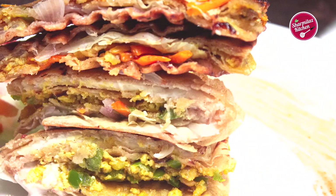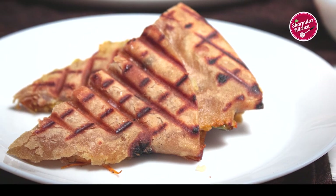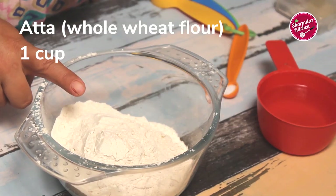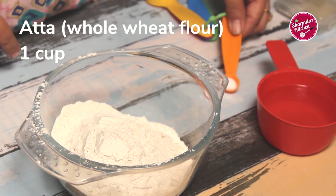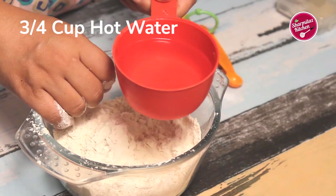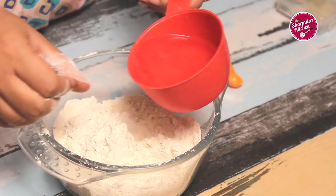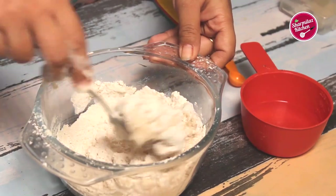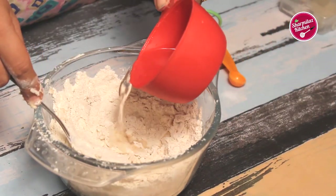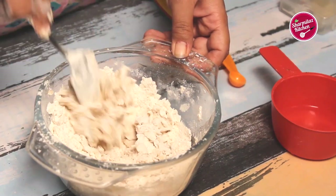First we'll be making Indian tortilla, which is known as pulka roti or chapati. To do so, I added whole wheat flour or atta in a mixing bowl. To this I'm going to be adding salt. Now add hot water slowly — it's really hot, so I'm not able to knead yet. Using a spoon, mix the atta and hot water. Make sure you pour the water slowly; if you pour it all at once the dough could be soggy.